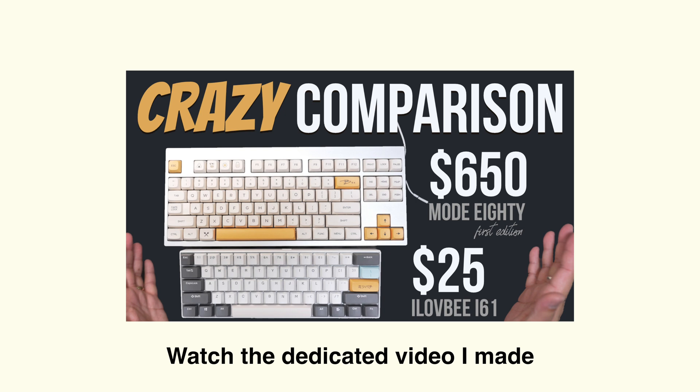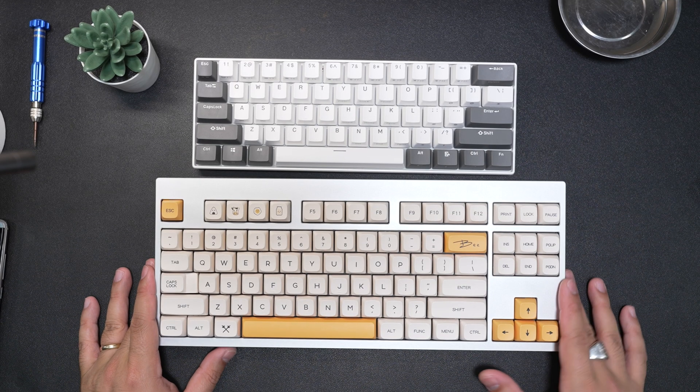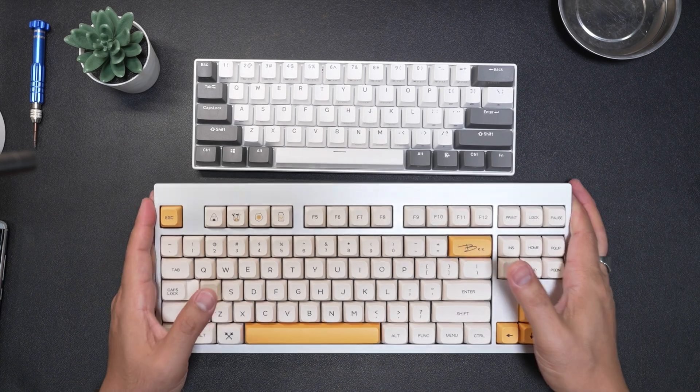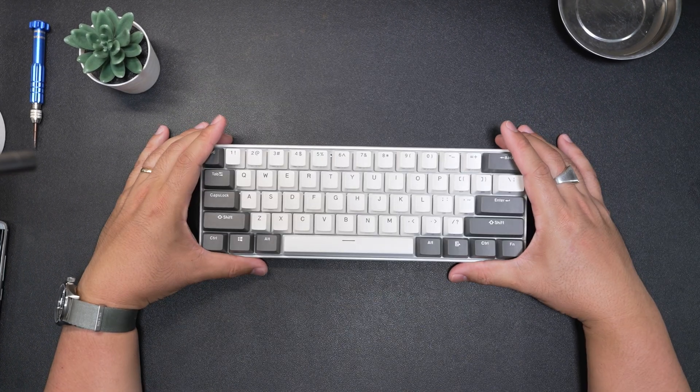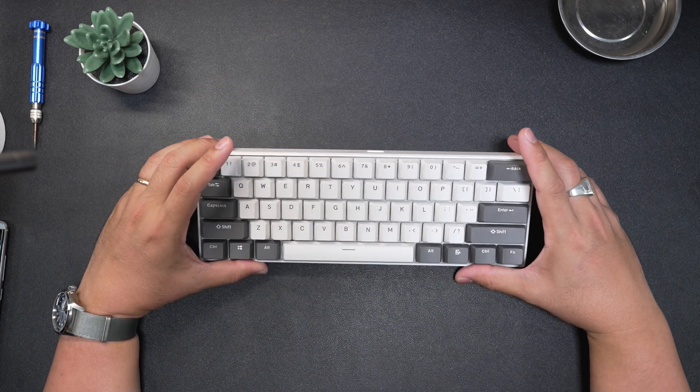This one is also 650 bucks and you have to get your own keycaps, and this one is 25 bucks. So there you go — and this one has lighting. Let me go ahead and put this back. So let's go ahead and open this up and see what we can modify.